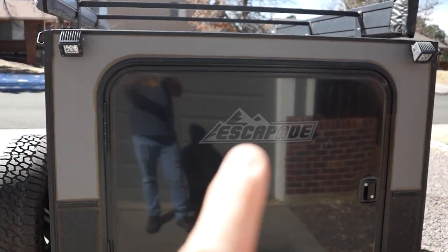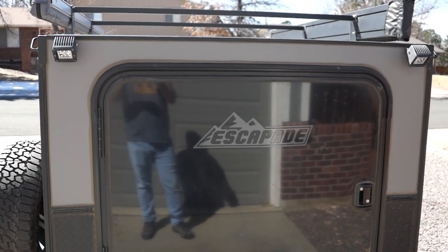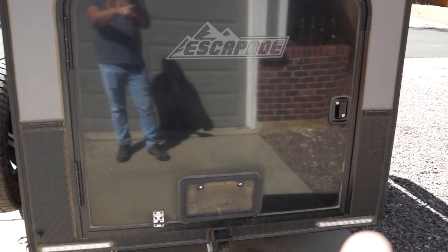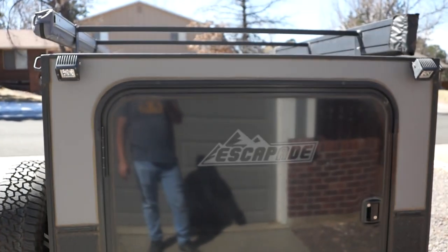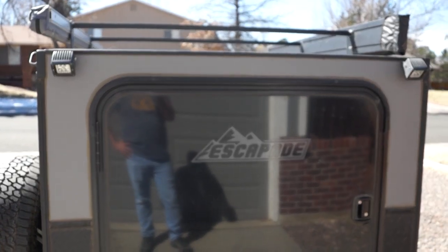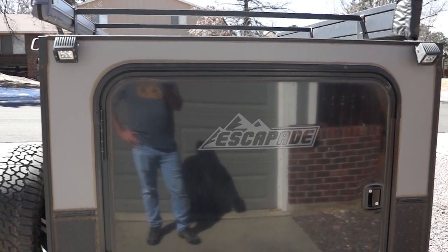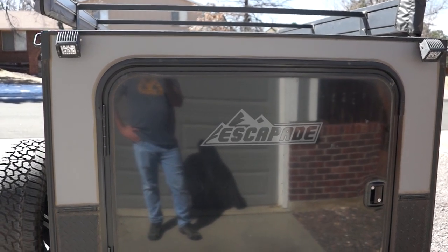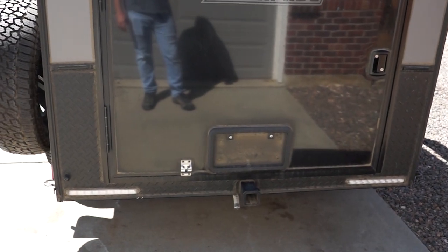You'll see there are two pod lights mounted on the back — those are from my previous videos and are not standard. There is a nice galley door and two brake lights. When I saw them at Overland Expo they put a third brake light, but I think that was just on the MT-10 because it's a bigger camper — I'm not sure they do that on the Escapade. You can also see the license plate light there on the door.